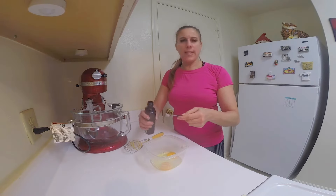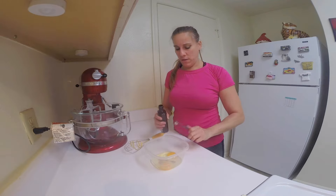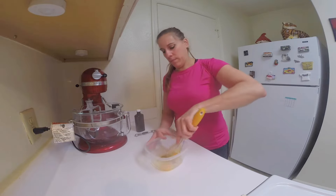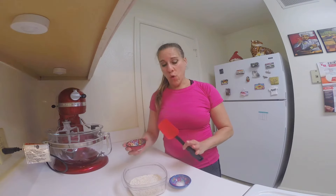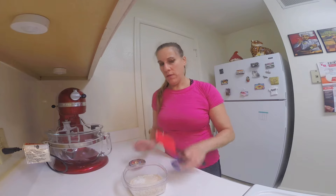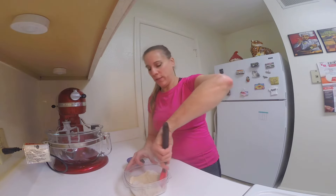In a small bowl we're going to whisk together the eggs and the vanilla. Sift the cocoa powder in another small bowl. Combine your salt, baking soda, and your flour together and just give it a quick stir.